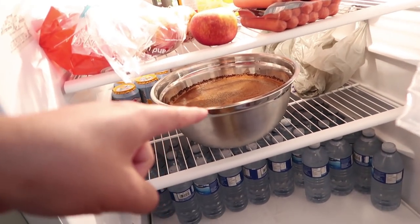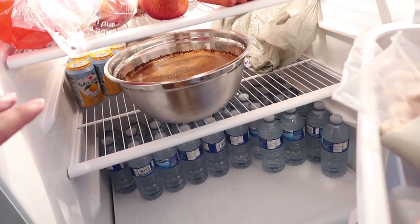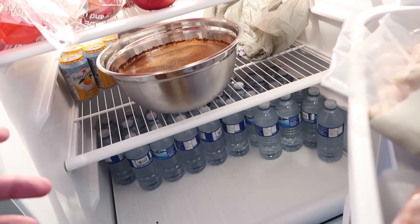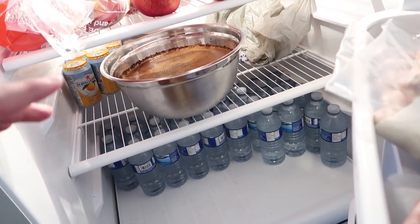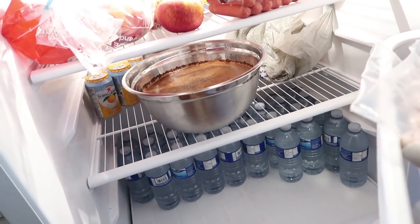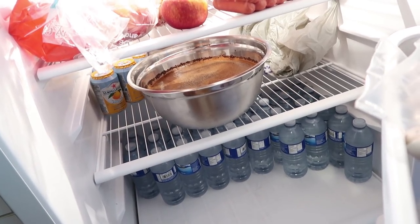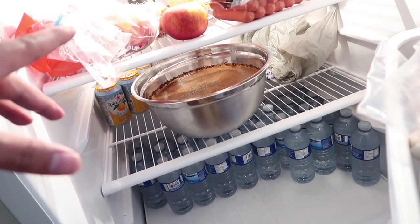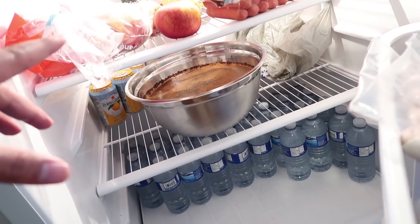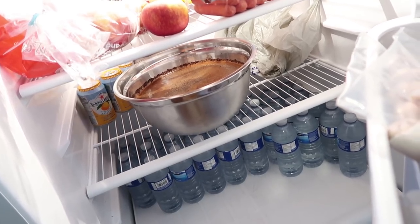Alright, so now we have our coffee in the fridge. You can leave it on the countertop — it's not gonna go bad. I like my cold brew during the summer since I don't drink a lot of hot beverages then. I put it in the fridge so it's good to go when you filter it. That's step one — we'll come back tomorrow in 24 hours for step two.